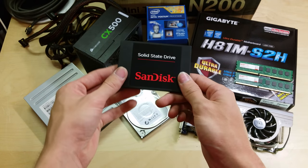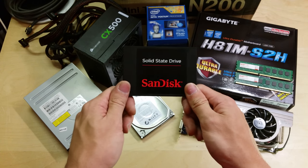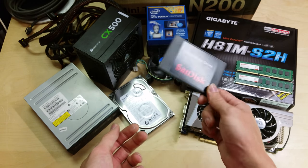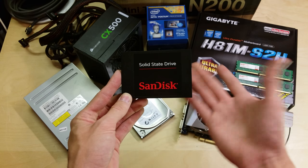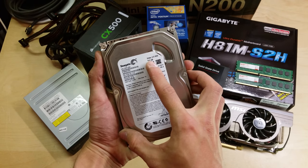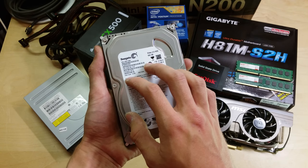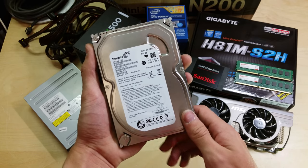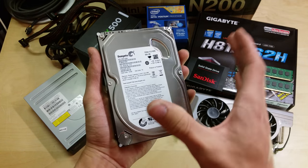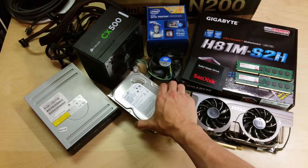That SSD was in a gaming build I did for my brother, but has since been replaced with a 120GB drive, making this one redundant. It's going into this system to make it start up quickly for browsing the internet. We also have a Seagate 500GB hard drive from a set-top box video recorder — not the fastest, but it'll store plenty of pictures and the odd game.